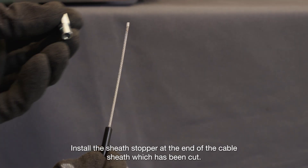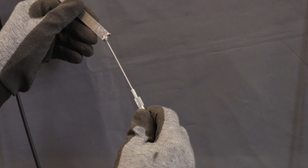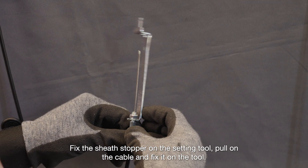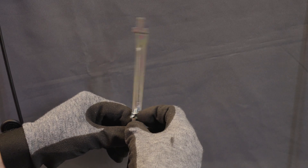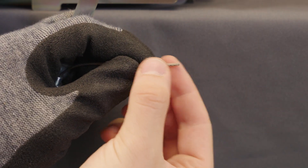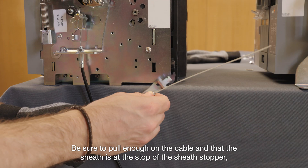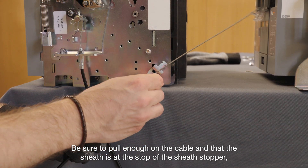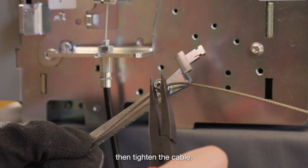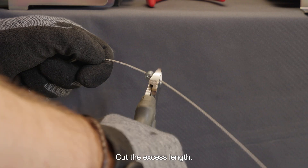Install the sheath stopper at the end of the cable sheath which has been cut. Fix the sheath stopper on the setting tool, pull on the cable and fix it on the tool. Be sure to pull enough on the cable and that the sheath is at the stop of the sheath stopper. Then tighten the cable. Cut the excess length.